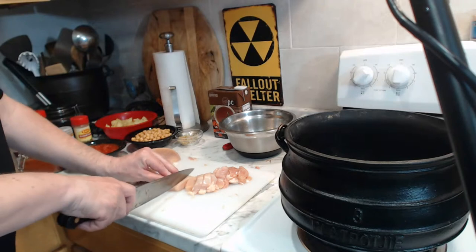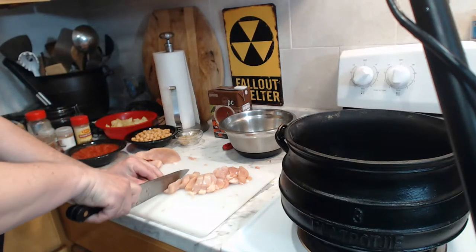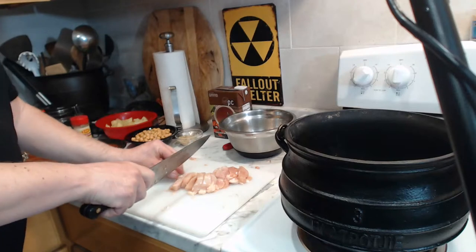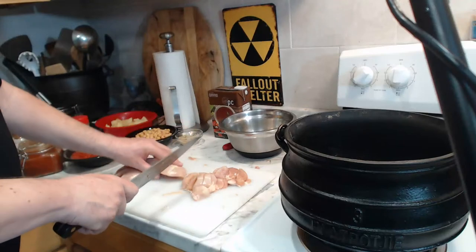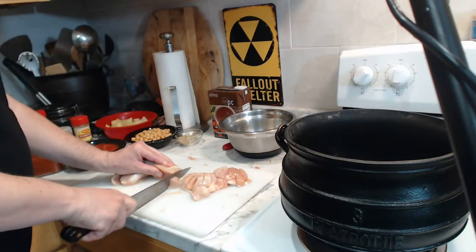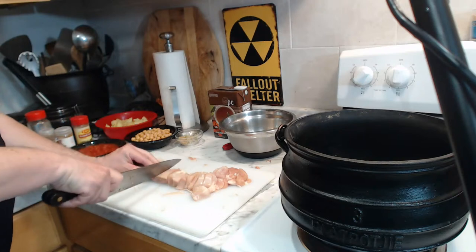Elvis, huh? Well, I think I've got a long way to go before I start singing things like Hound Dog. Hi there. Welcome back once again, everyone, to Cast Iron Wednesday. I very much appreciate your patience here, because tonight was unfortunately delayed for about half an hour.